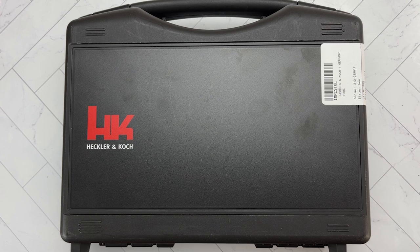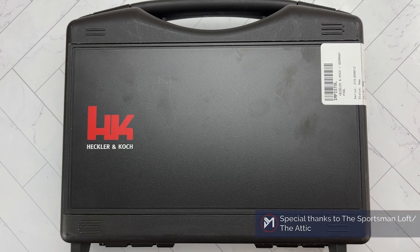Hello everybody, MD Polo here. Thank you for joining me. In prior videos I showed you some of the pistols that I got for Christmas, and today we're going to start that series showcasing the pistols.